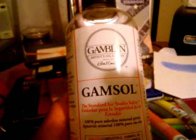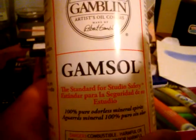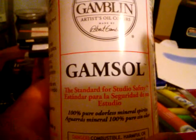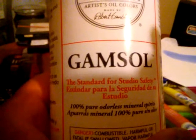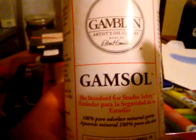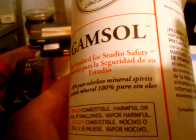I watched Sidney and Greg do this on their channel and I had to go get me a bottle, because even though water soluble is my favorite thing to do now, I had to go check this out. I didn't know there were other ways to blend regular oil pastels until I met this stuff. This here is 100% pure, odorless mineral spirits.